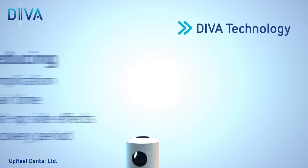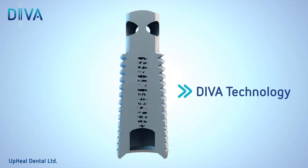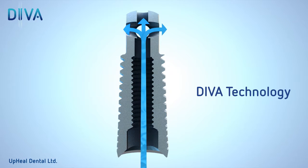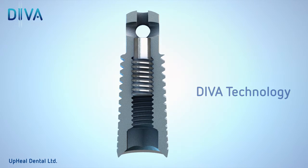The Diva sinus lift technology is based on a smart implant that enables dental surgeons to perform the entire procedure through the implant itself, while at the same time it remains absolutely sealed against oral flora.